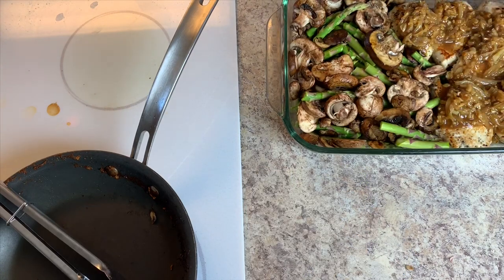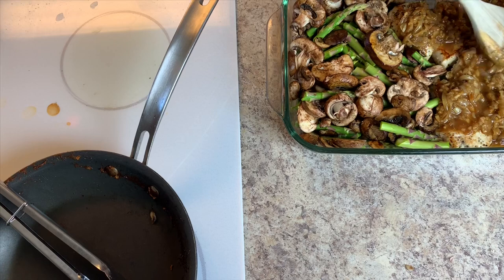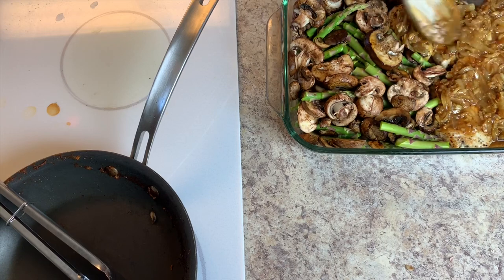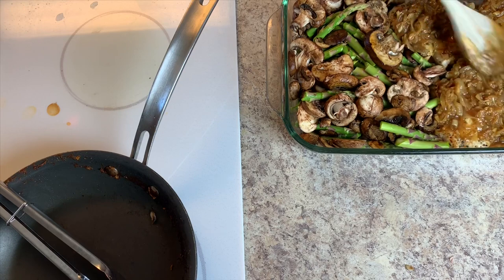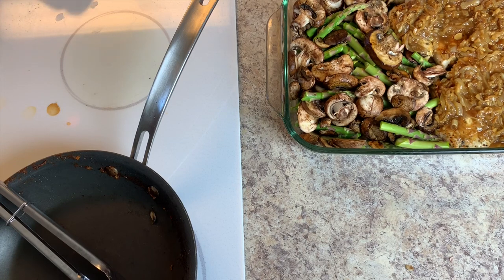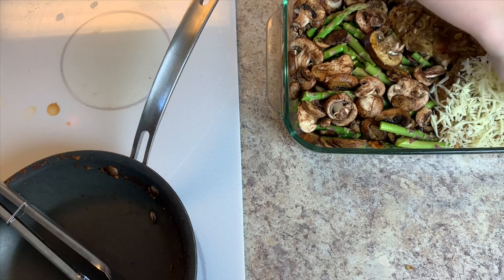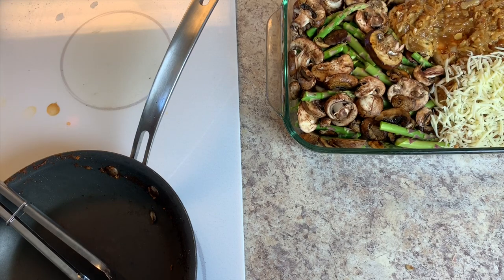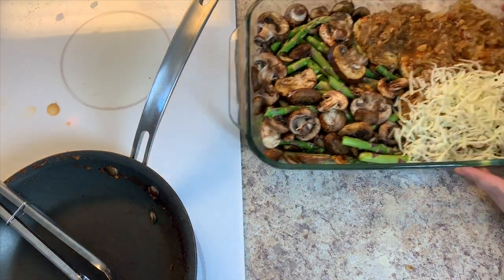Once we've combined our asparagus and mushrooms, I'm just going to dump the reserved sauce on top of the chicken. My children do not like melted cheese and one of my children actually has a dairy allergy, so I will only be putting some sliced mozzarella on about a third of this dish — just enough for my husband's and my servings. I would have used Swiss if I had any, but mozzarella was the only cheese I had in the house.